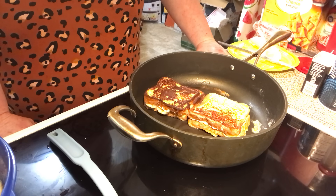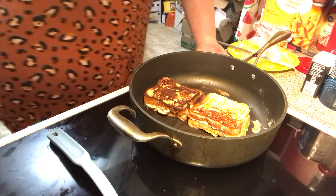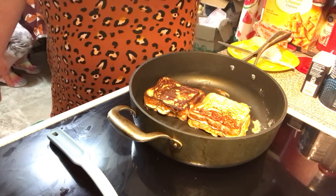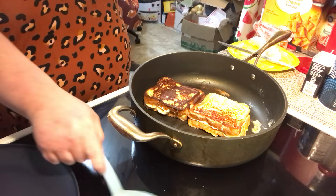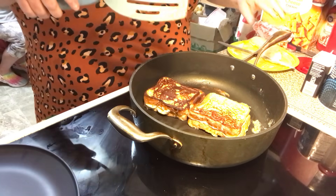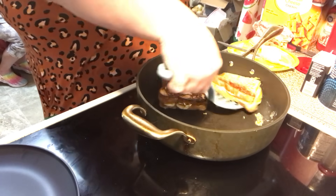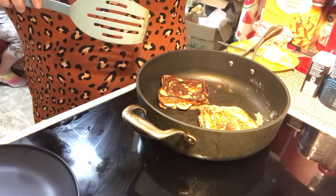Give them another flip on the other side, let them go a few more seconds, and we're going to plate them out. I do the same thing with my cream cheese strawberry French toast — it's just a strawberry base instead of banana.